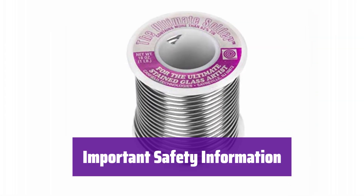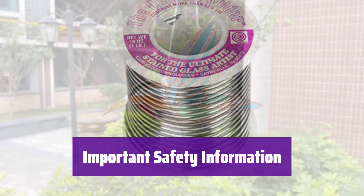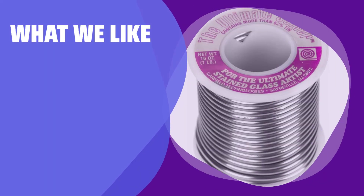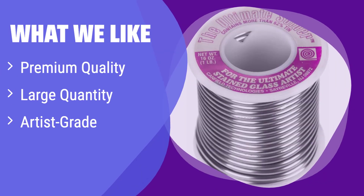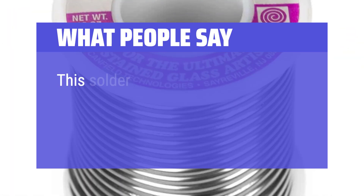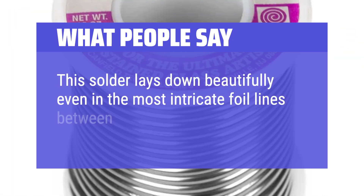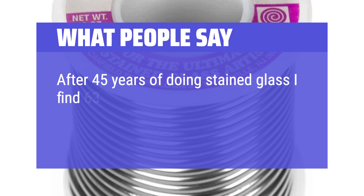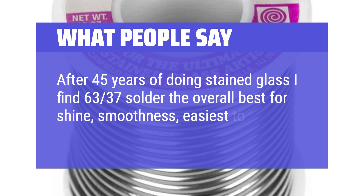It contains lead, which is known to cause birth defects or other reproductive harm. For more information, visit www.p65warnings.ca.gov. What we like: this solder is designed for professionals and serious hobbyists who demand the best. The large 1-pound quantity ensures you'll have plenty for big projects. If you value superior quality and a large supply, this is the ideal choice. What people say: this solder lays down beautifully even in the most intricate foil lines between stained glass pieces. It flowed smoothly. After 45 years of doing stained glass, I find 6337 solder the overall best for shine, smoothness, and easiest to work with.